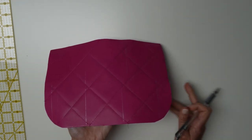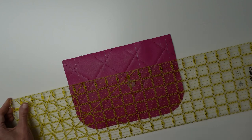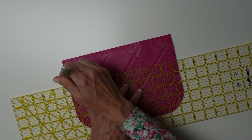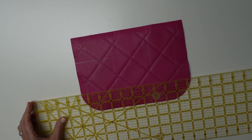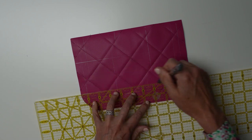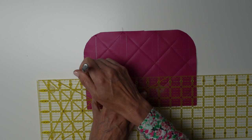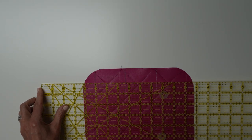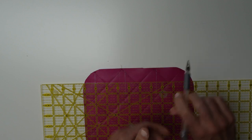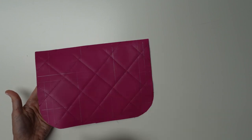So all of the vertical lines are now made. Now we're going to do them horizontally — at the top point and at the bottom point — doing exactly the same thing. Then we're going to make these same marks on the other piece and go quilt them.